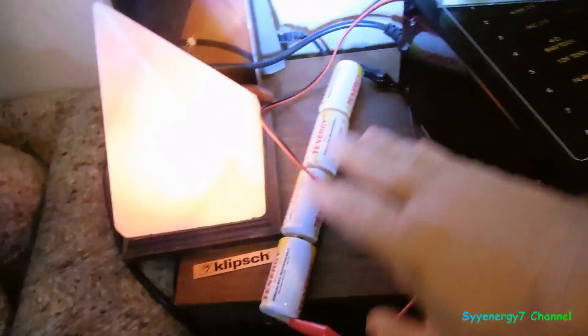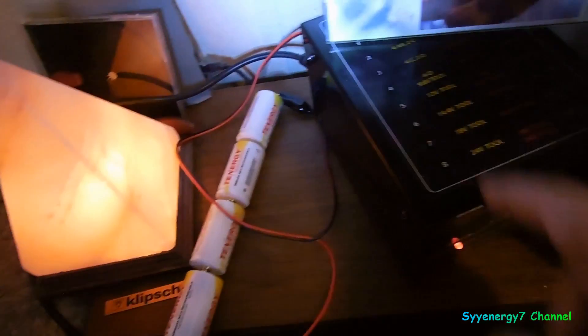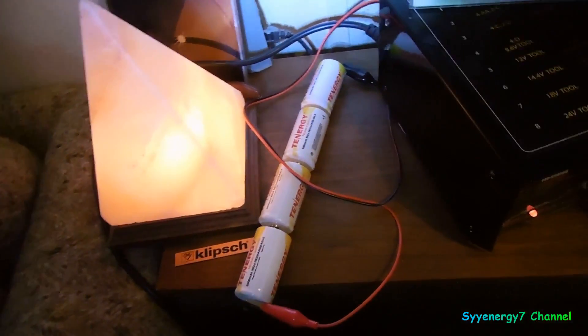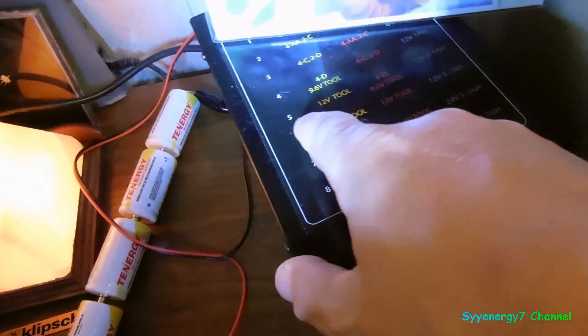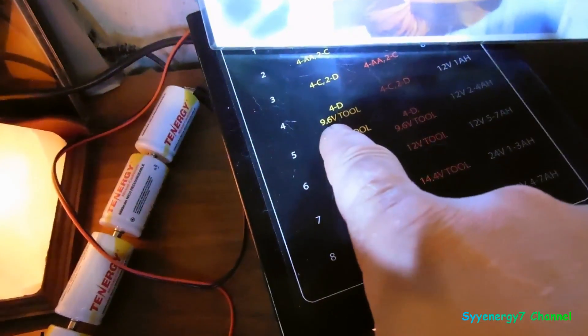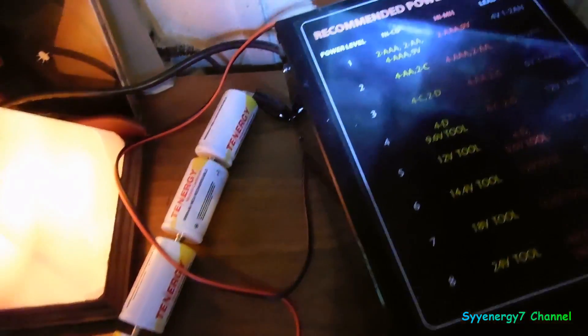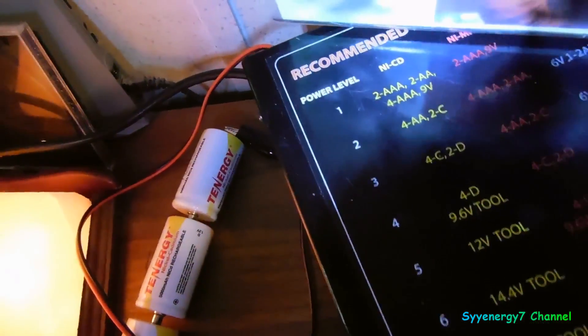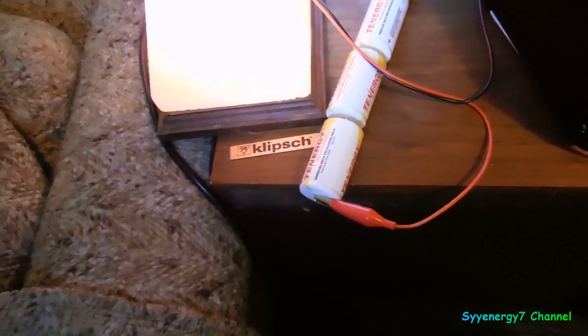A lot of times they advertise these Tenergy batteries — they are nickel cadmium batteries, they hold the charge a long time. I am charging them right now on this device using setting number four, because you can see it right there: four D-cells. The first setting is for nickel cadmium — you can see the NiCd — using the little magnets. When this light goes to green, these are fully charged. I just got them in now, I got a dozen of them.